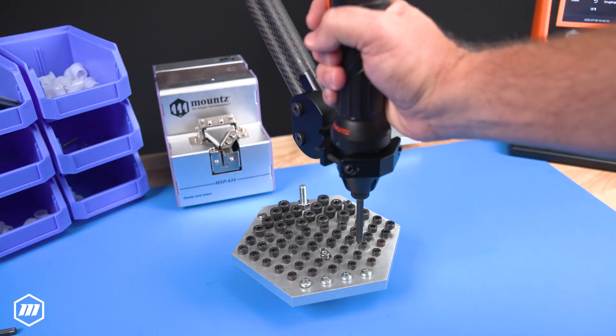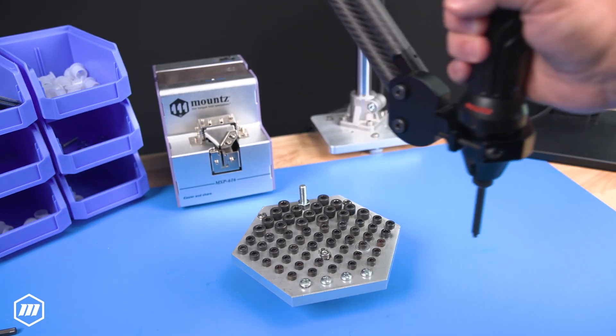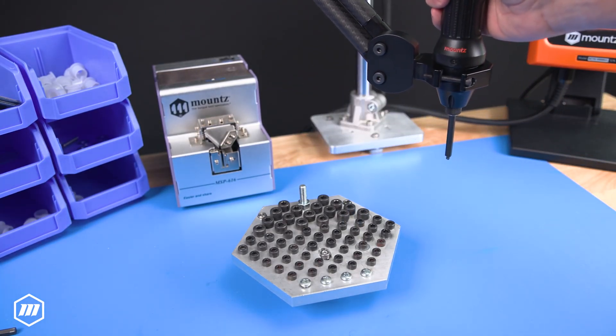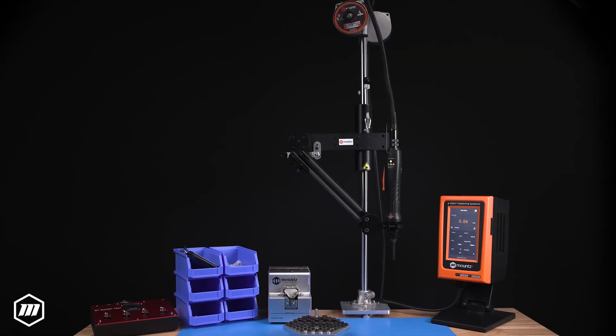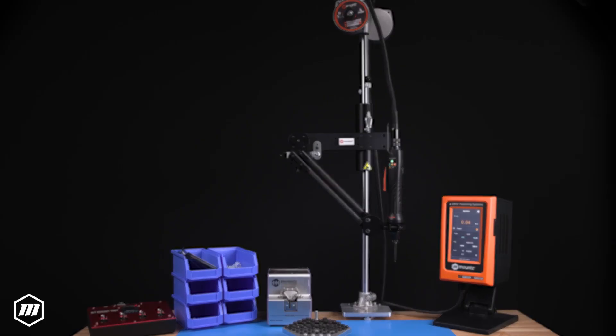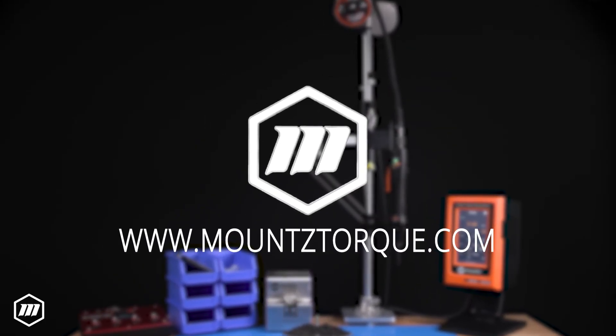Experience superior agility and enhanced flexibility with Mount's Articulating Torque Arms. Designed for the modern workspace, our Torque Arms are your solution for ergonomic, efficient, and safe operations. Contact us today to learn more about how Mount's Articulating Torque Arms can transform your workspace.